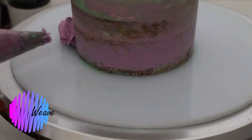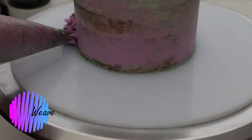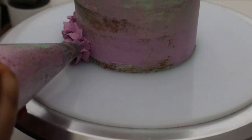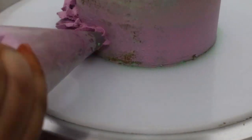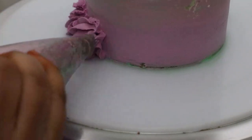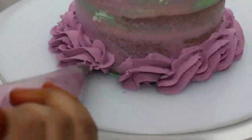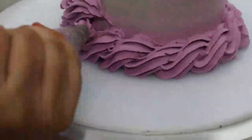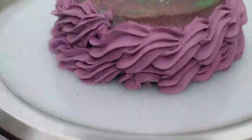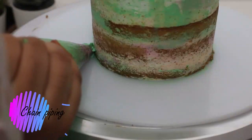Next we'll see how to weave. You move in almost S-shapes — press, lift a little, move down, and lift up. This is great for cakes where you want to portray a knitting pattern with your star tip. It almost looks like you have woven the frosting.